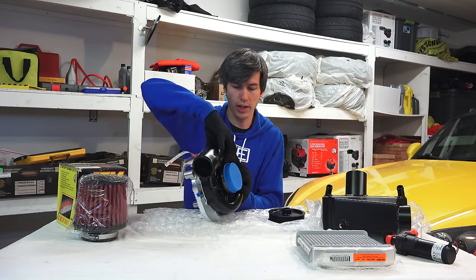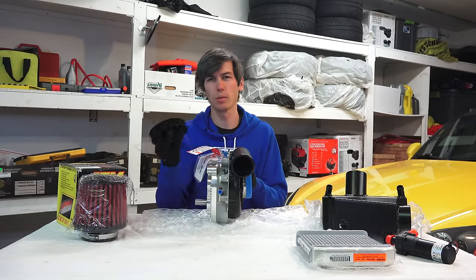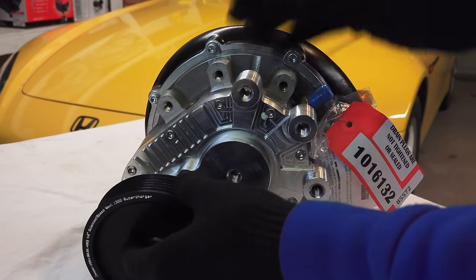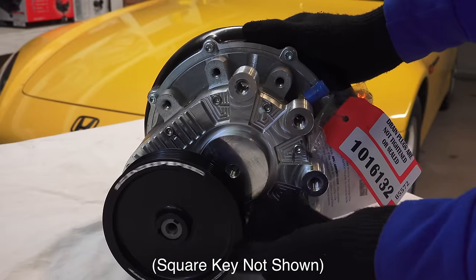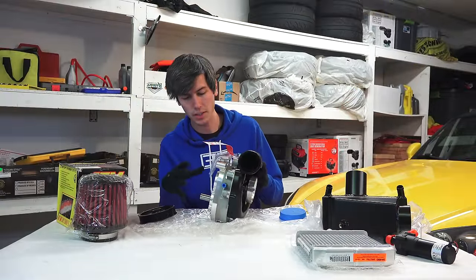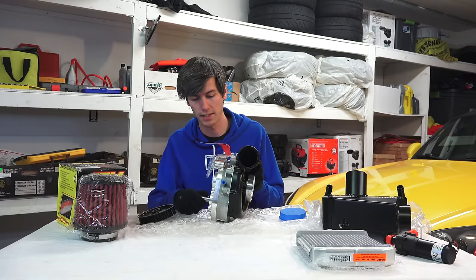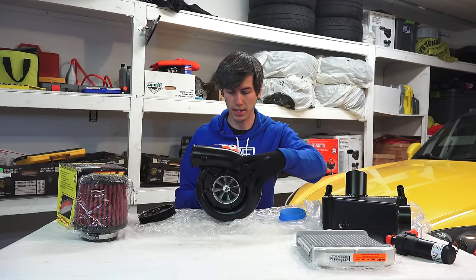Like other superchargers, a centrifugal supercharger is engine driven. You'll have this pulley here which is driven by an engine belt that attaches to the supercharger, and as it rotates it forces the impeller to rotate. There's a gearbox inside, so your engine spins it at a certain RPM and then there's a gear reduction in here.